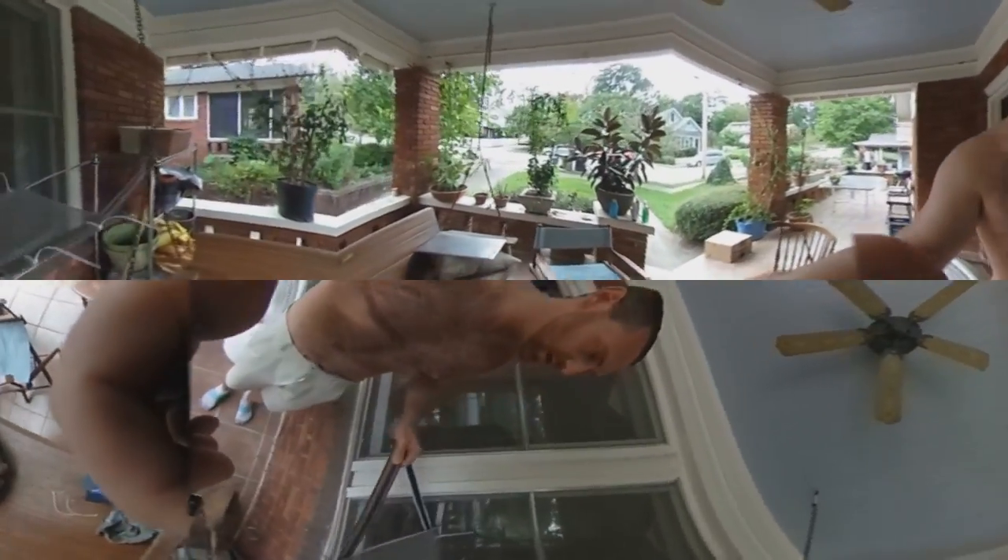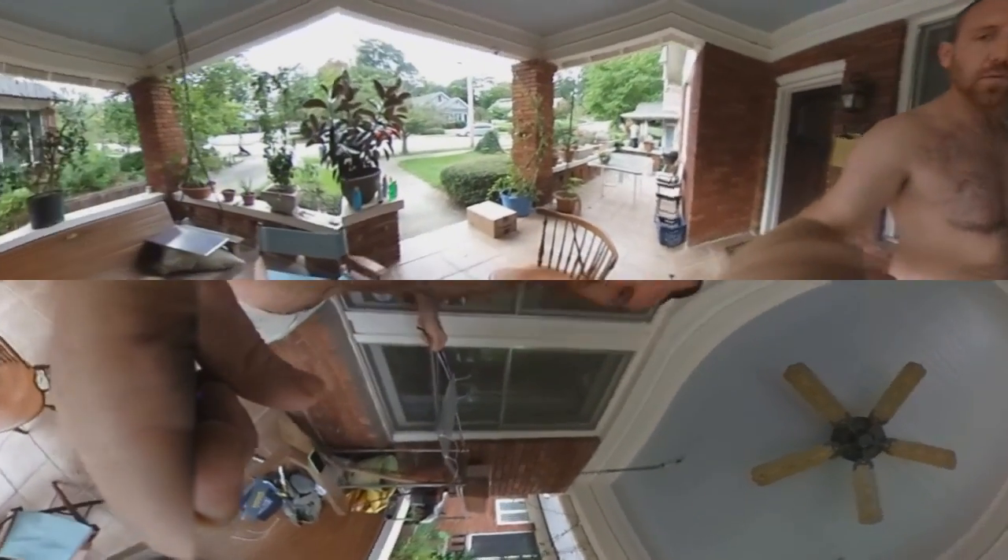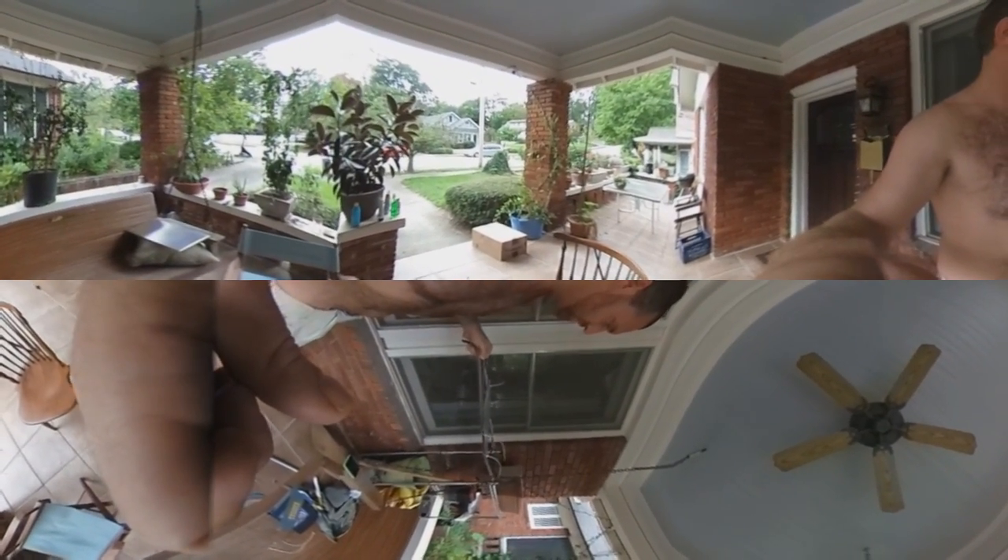Testing out this crazy 360 camera as a documentation thing, and also testing out this new version of a portable standing desk.